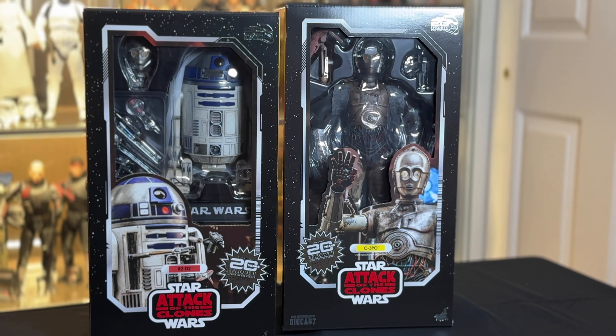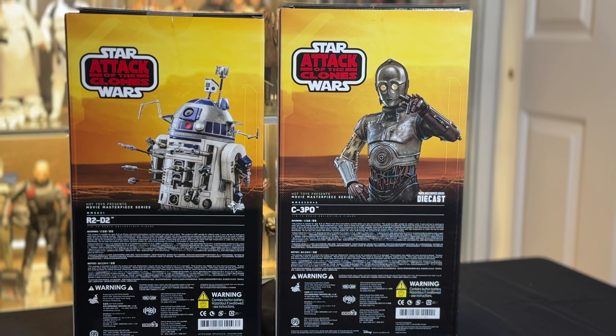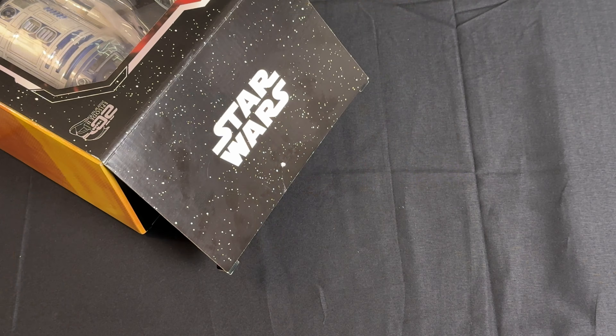The matte black box sleeves feature pictures of the droids, and lifting them off reveals a see-through window of the figures and accessories. It's sort of styled like the classic Kenner packaging from the toys back in the day — looks really nice. Up front you can see the Attack of the Clones 20th Anniversary logo, and on the side there are photos and small character bios for R2-D2 and C-3PO. On the back are a few different photos as well as Hot Toys related information. The yellow tones in the artwork look great and really make these images pop.